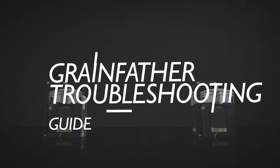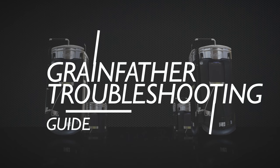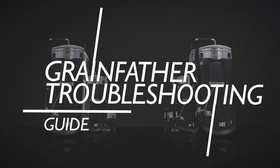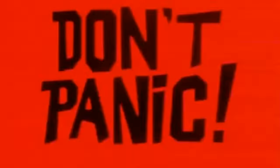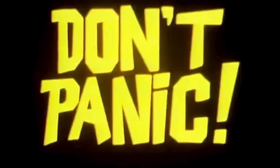Hello and welcome to the video. In this video we'll be running through issues you can face with your Grainfather Brewing System and how to fix them. The most important thing to say here is don't panic. The majority of issues can be fixed at home quickly and in the event of a component failure, Grainfather Customer Service has a great reputation for a speedy and pain-free replacement process. In the event of a problem that cannot be resolved, always contact your retailer first where you purchased your system from. Many retailers will hold spare parts and they can get you back brewing very quickly.